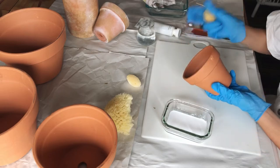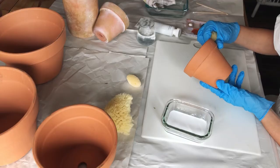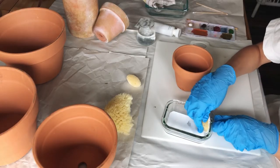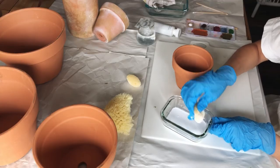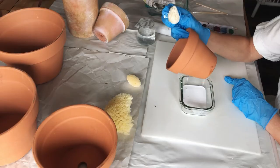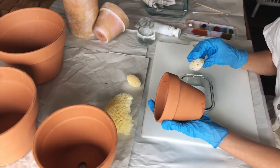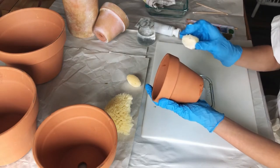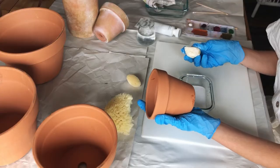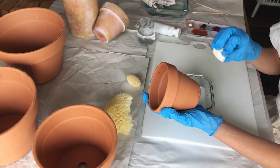I've got my gloves on and the first pot I want to start with. I'm going to grab one of the smaller sponges since this is a smaller pot, dip it and get it nice and soaked in the paint, then work over my glass to catch any runoff. This part you really don't have to be careful with — we're just providing a base of white coating onto the pot. The messier the better; we're just wanting to get some white on, then we'll build and make it look more distressed as we go.